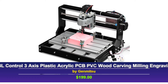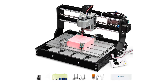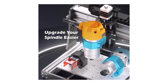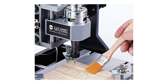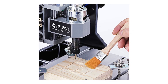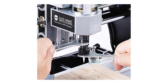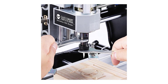Kicking off our countdown at number five is the Genmitsu CNC 3018 Pro Router Kit. This is a great beginner-friendly option that offers a lot of value for its price point. One of the standout features of this machine is its upgraded design. The raised base height of four centimeters provides better stability, making it more reliable during operations. It's capable of engraving and cutting a wide variety of materials, including plastics, soft aluminum, woods, acrylics, and even PCBs. If you're working on smaller projects, this machine is a solid choice.